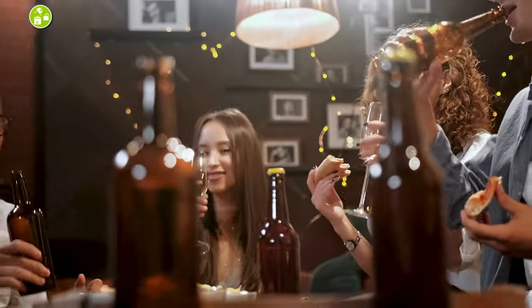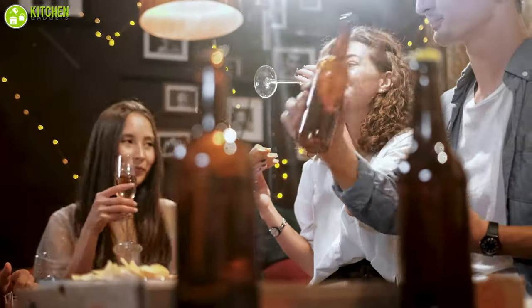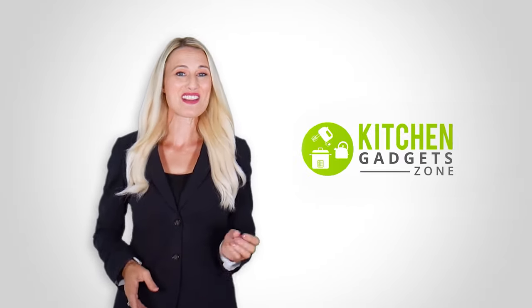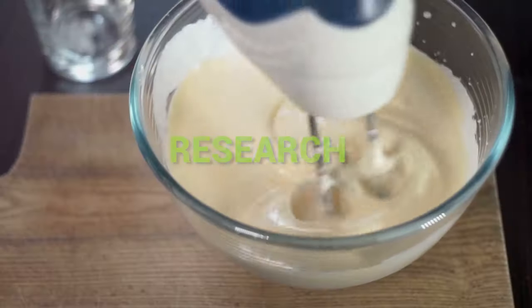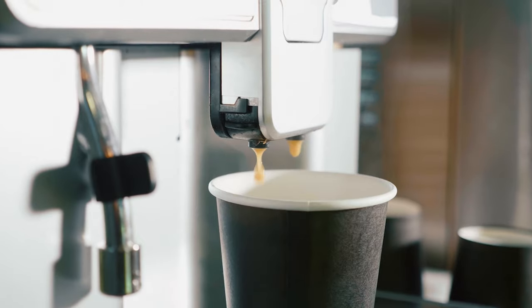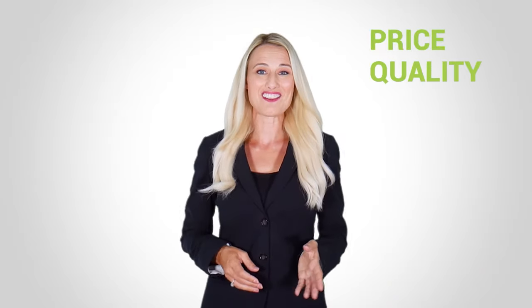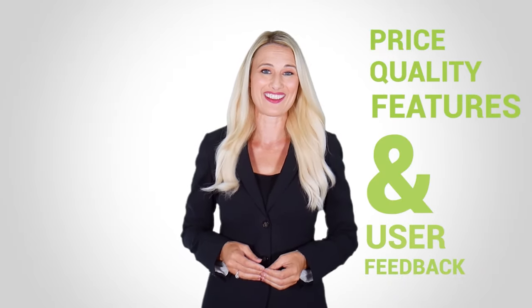Without any further ado, let's get started. At Kitchen Gadget Zone, we are food enthusiast people and love to play with different kitchen tools. We test, analyze, and research innovative kitchenware and gadgets to create a shopping guide for every category based on price, quality, feature, and user feedback. Our goal is to create a proper shopping guide so that our viewers can make the best choice.